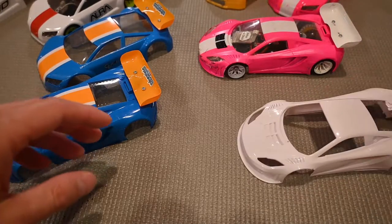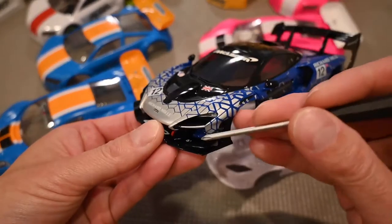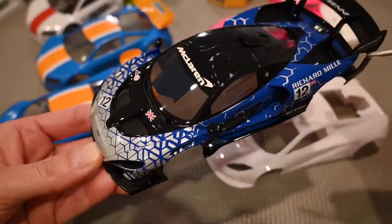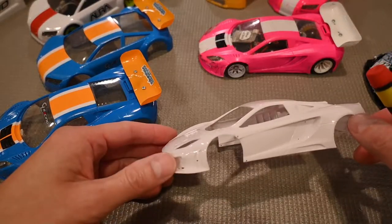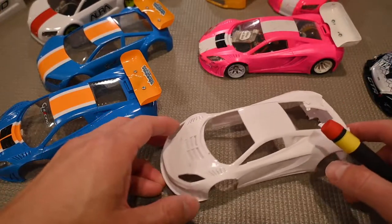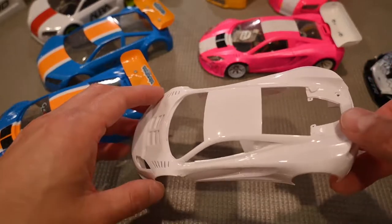If your body kit comes with front canards, side mirrors, or anything on the side of the body, you want to omit those and not put them on. They'll either get snagged on the rails or break off in collisions. So don't put those on.